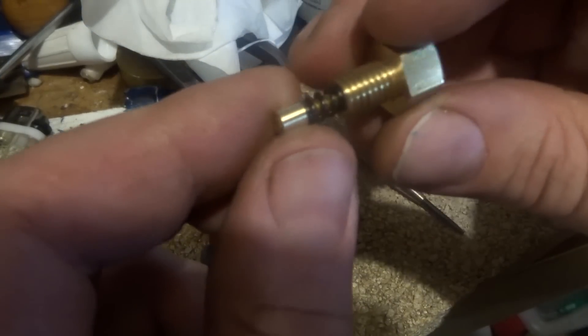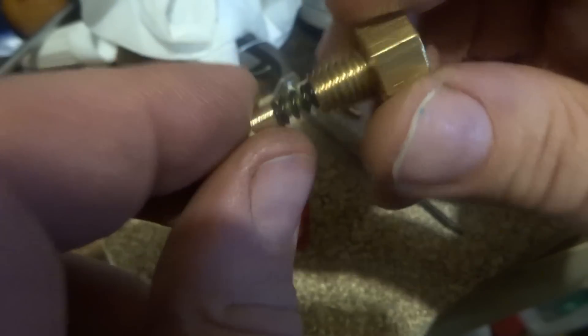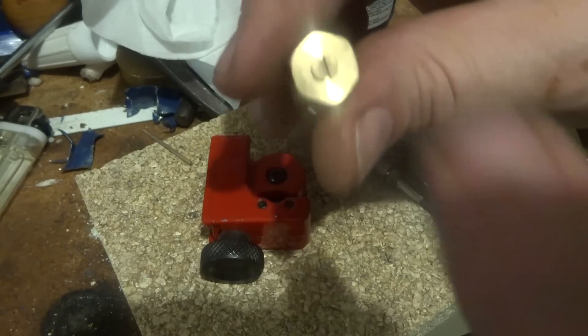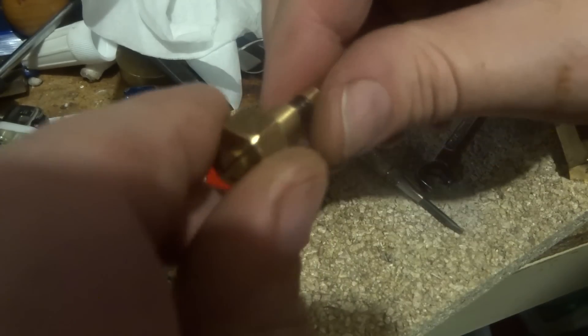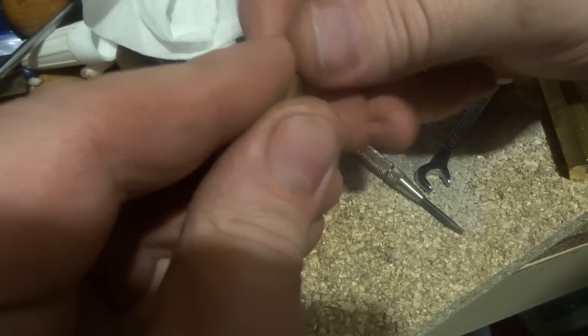This is our safety valve. I've got a nut I've made that goes through the hole, a screw, and a spring. What happens when we put this in the test rig is that it squirts water in about seven or eight places around here. So something isn't round — whether it's the seat of the hole or whether it's actually the screw.